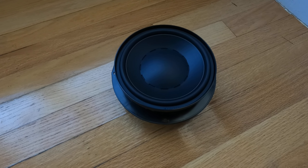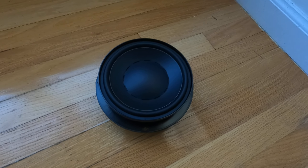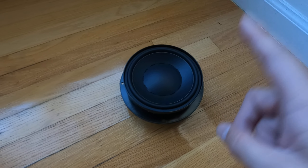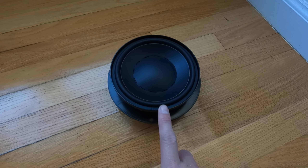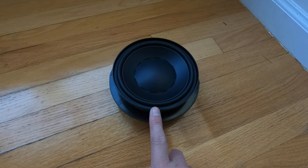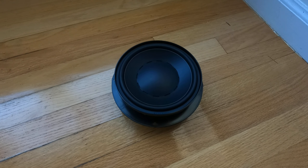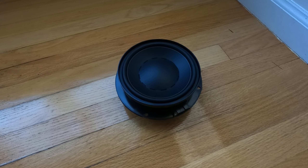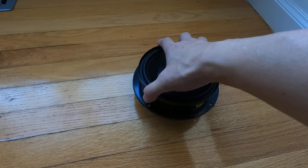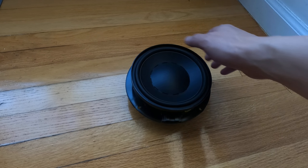Today we are going to upgrade our Volkswagen e-Golf speakers. The original speaker sounds okay but definitely not to hi-fi standard. This is the upgraded Dynaudio midwoofer — I'm going to replace this one. Ideally you should replace the amplifier as well, but because the amplifier uses a Pioneer 50-watt MOSFET amp, we should be okay for this particular load. So I'll just keep that part to make the upgrade a little bit easier.